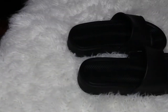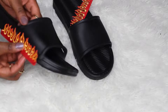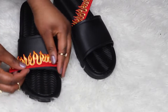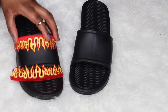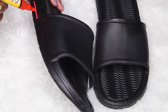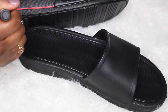Hey guys, another quick, easy, and cheap DIY for you. What you will need are a pair of plain slides — I got mine from Walmart for about six bucks. The patches are from eBay; I'll try to find the link and leave it below in the description box. You will also need a fabric marker; I got mine from Michaels for about four dollars.